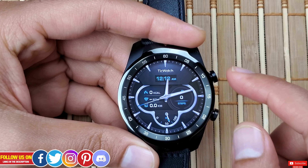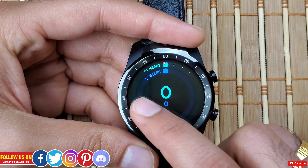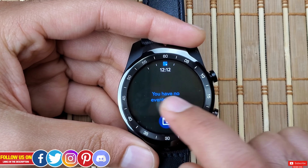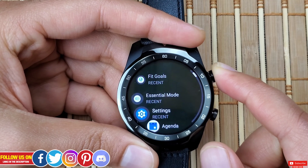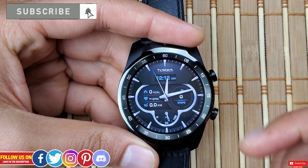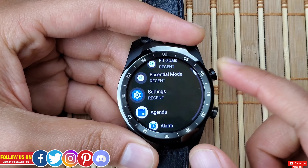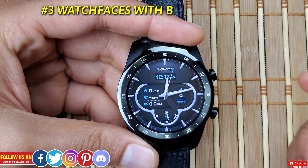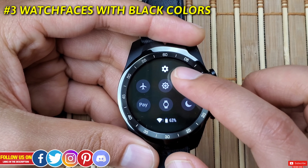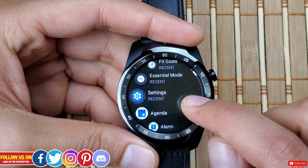Turning off all animations will do two things: it will make your watch feel faster because no animation means the watch seems snappier, and no animation means less stress on the processor and less power consumption. Don't expect a significant boost from these settings alone, but combined with other settings in this video you'll see a significant difference, and you'll definitely feel your watch is faster than usual.